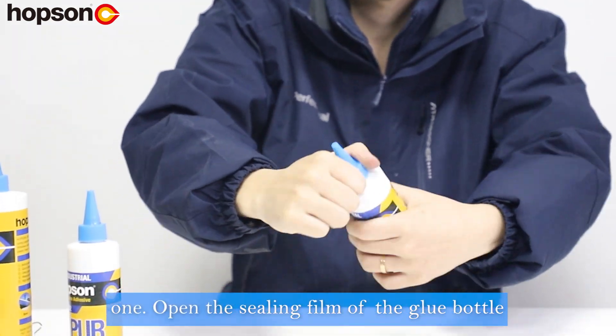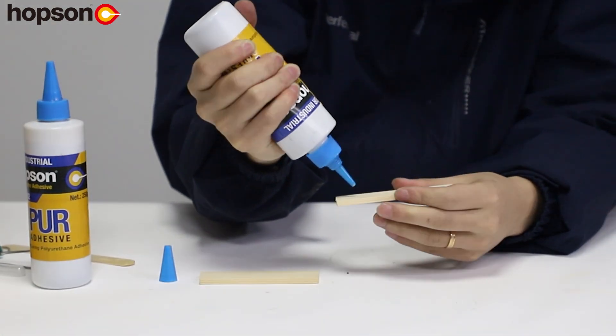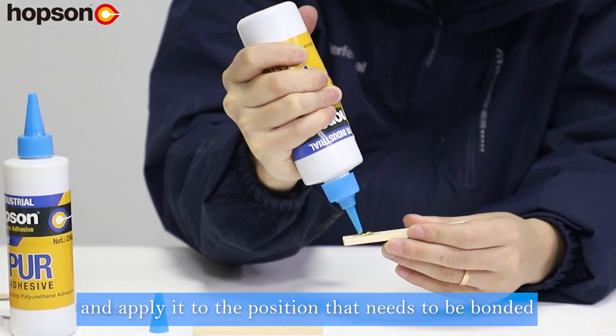Step 1: Open the sealing film of the glue bottle. Step 2: Put the rubber cover on. Step 3: Take an appropriate amount of glue and apply it to the position that needs to be bonded.